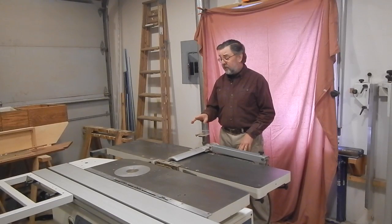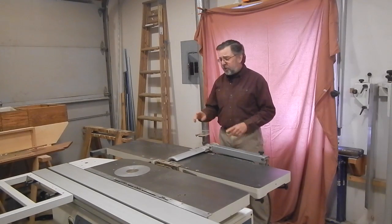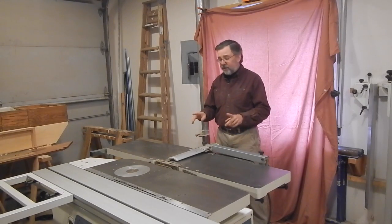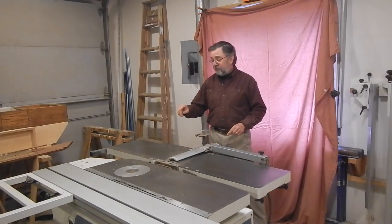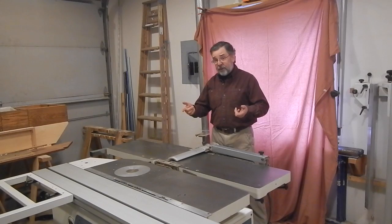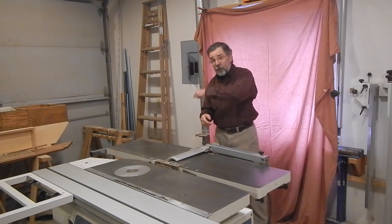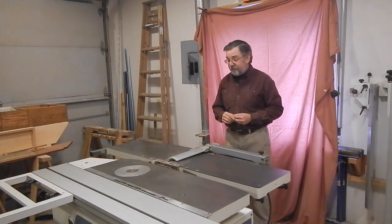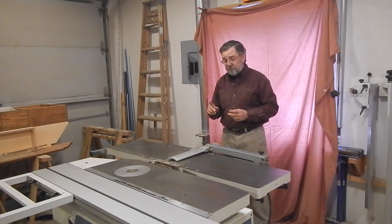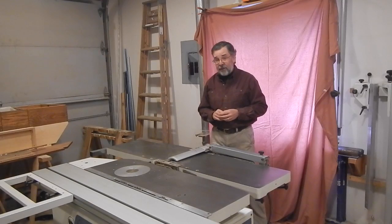So that brings us around to the jointer, where things are much less obvious. There are actually three different mechanisms involved here. If either the infeed or outfeed table is rotated up, the saw won't run until the planer safety hood is also raised. I'll show you what I've been able to find out about where those switches are and how they work.